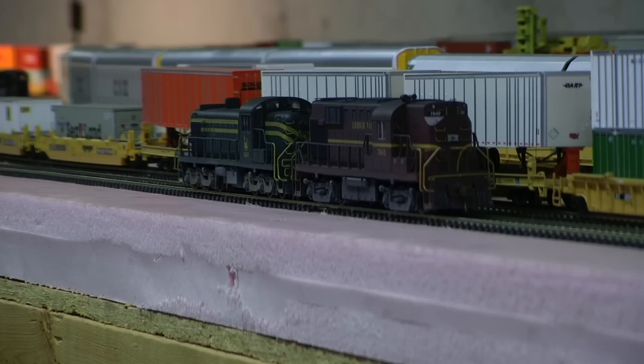Got that all done. Both have Tsunami sound and LED lighting. On the Lehigh Valley, I also added the marker light jewels, the wipers, and the roof detail as well. So why don't we take a look at these guys.